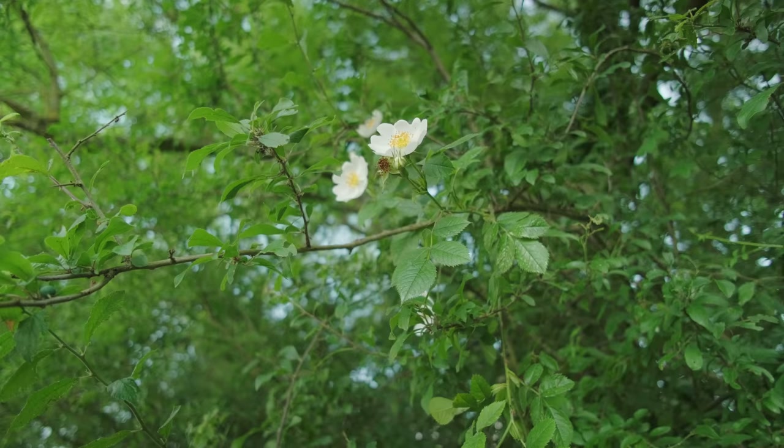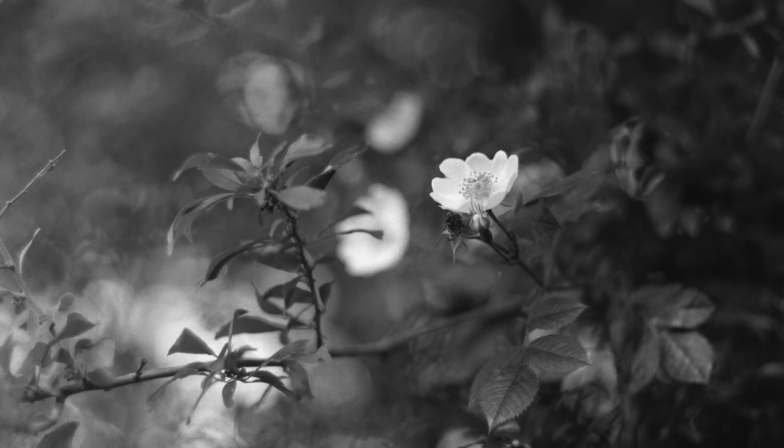The last image I shot on the roll was wide open, and this gave me the first taste of what this is capable of. It really does have a dreamy look to the rendering and a bit of a glow to it, and I was very excited to see that.